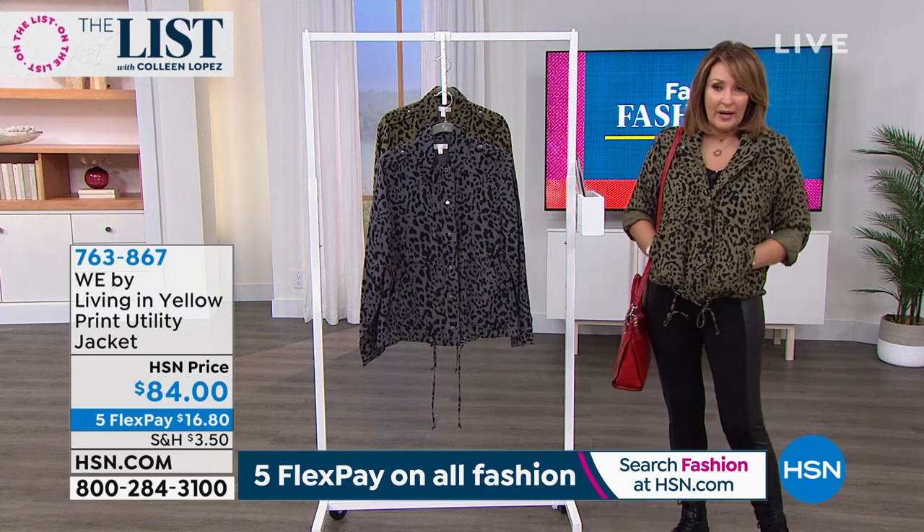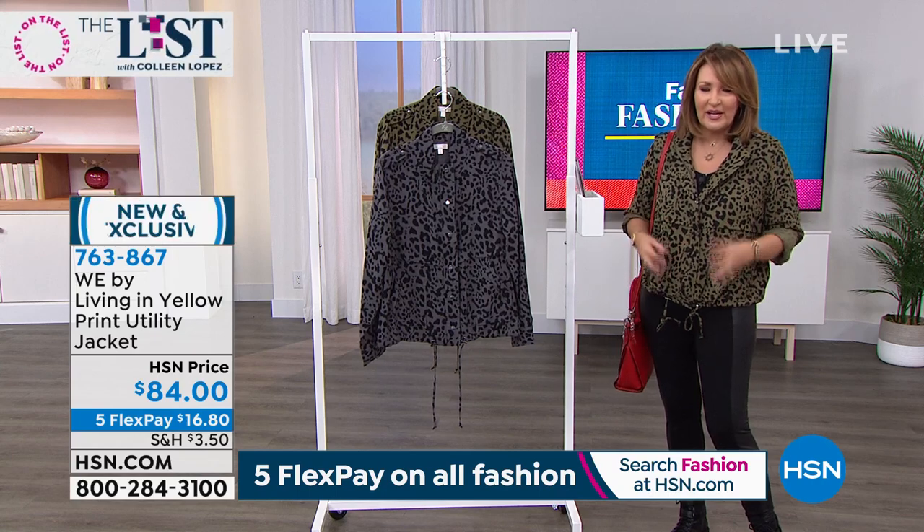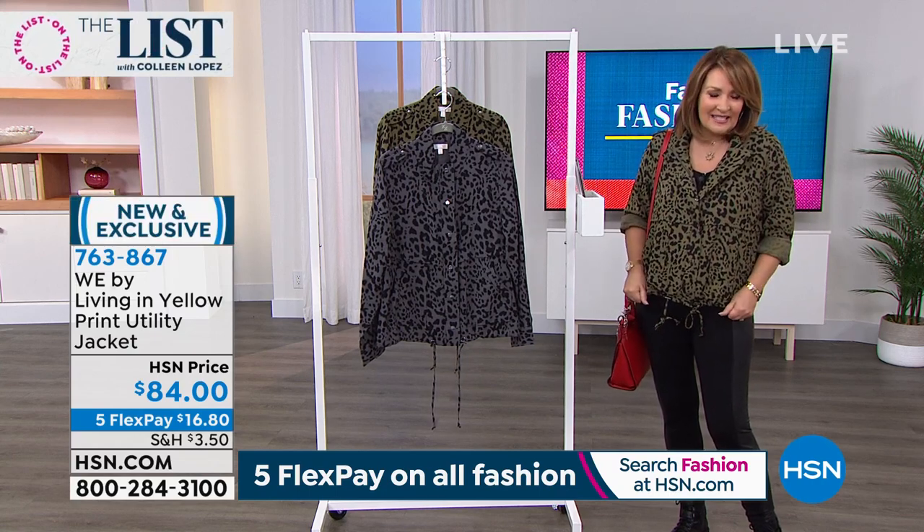You can wear it obviously the way I am. You can zip it up. It's light, it's not hot, it's super lightweight. It's like a very lightweight trench fabric and it's a utility style.